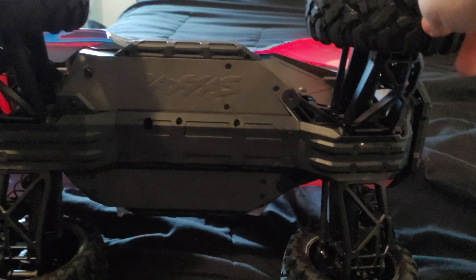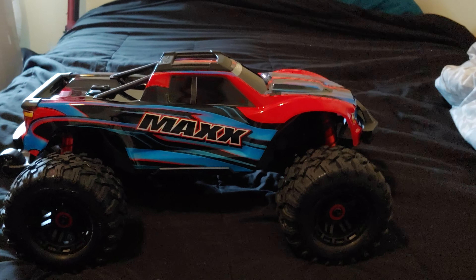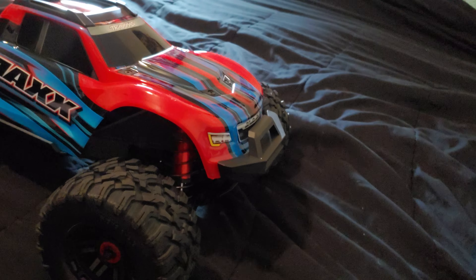These tires are 5.5 by 2.8 dash 27, and they do have a directional rotation as you can see. The frame is nice and beefy. A lot of people do have issues tipping these over and breaking things. I'm not going to be using it to jump a lot — I'm just going to be driving it, I'm not really a basher type.